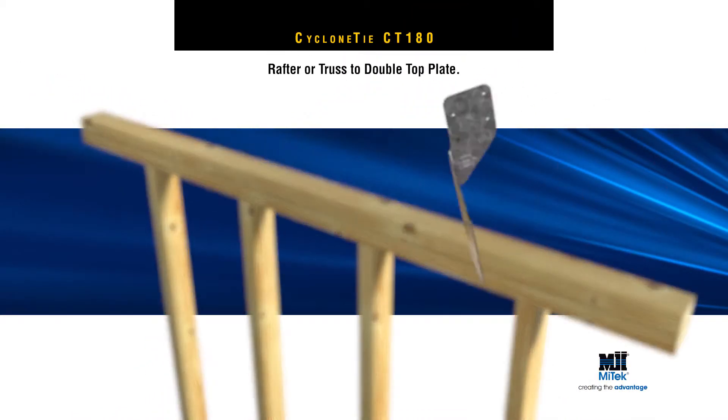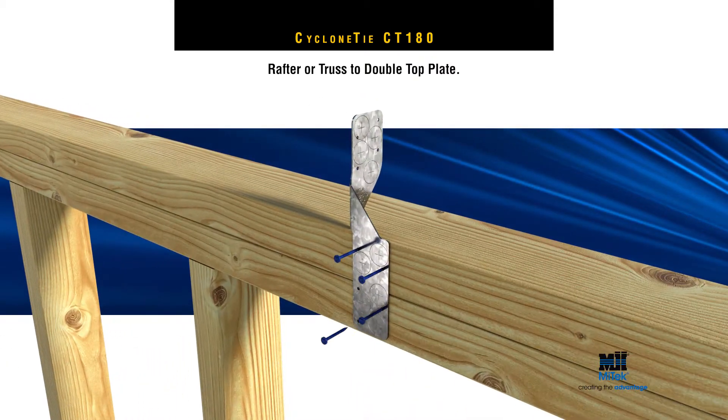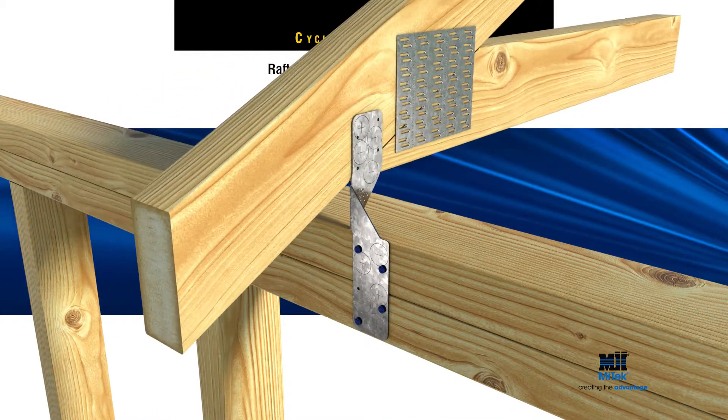For a double top plate, first sit flush to the double top plates and fix with four nails, then repeat the earlier fixing sequence.